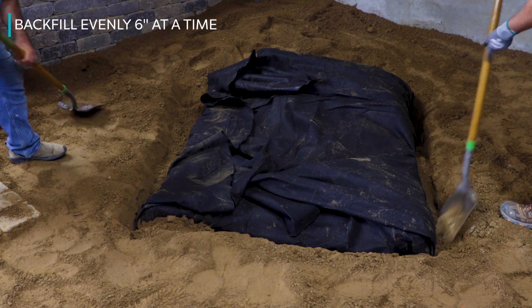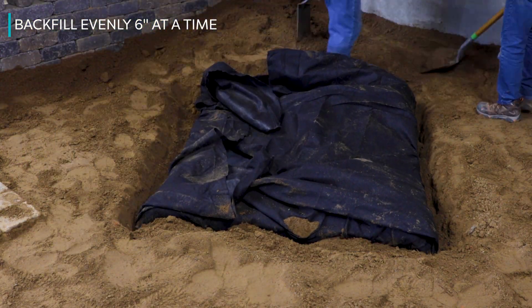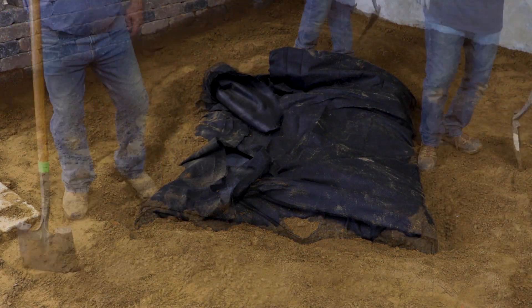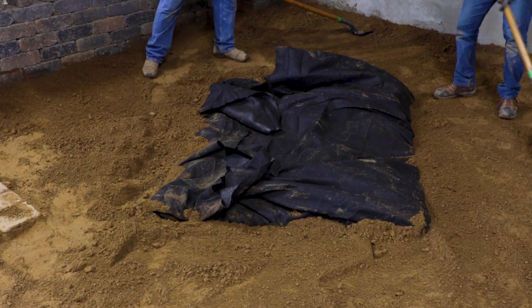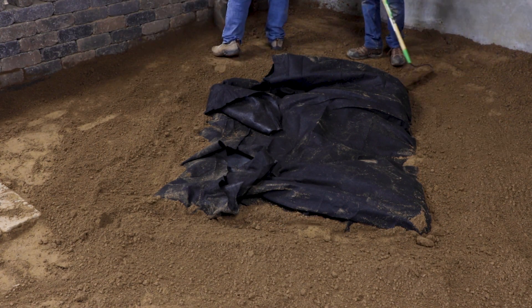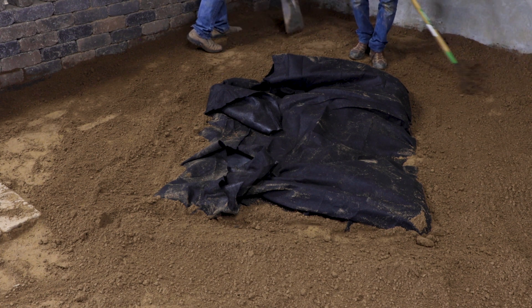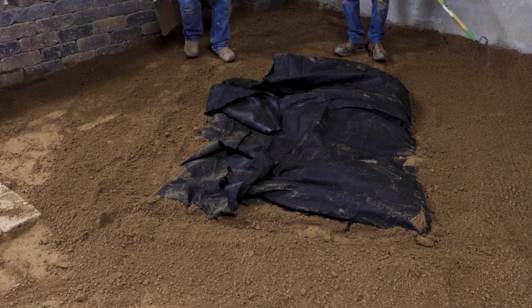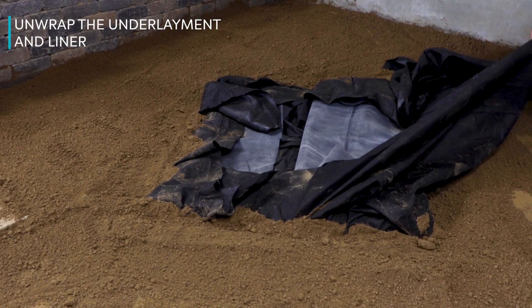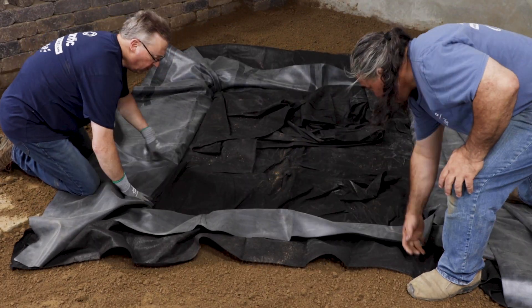Backfill evenly all around the reservoir six inches at a time, stepping the fill in firmly, taking care not to shift the eco-blocks. Leave the fill at the level of the blocks, then grade the excess to create a shallow bowl that will return splash to the reservoir. The small berm will prevent runoff and debris from entering the reservoir. Tamp the area around the reservoir, then carefully unwrap the underlayment and liner. Begin filling the reservoir with water now.